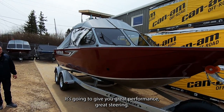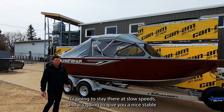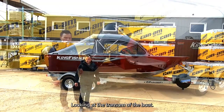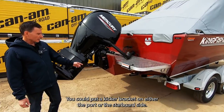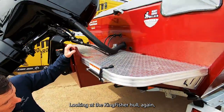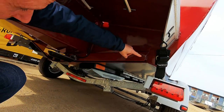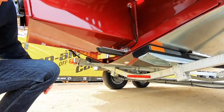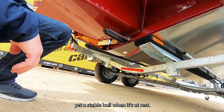It's going to give you great performance, great steering, get up on step quick, stay there at slow speeds, and provide a nice stable hull when you're at idle, trolling, or stationary. Looking at the transom, the engine bracket is designed so you can put a kicker bracket on either the port or starboard side. The full reverse chines run bow to stern, the 16-degree deadrise and performance delta keel in the center all contribute to that smooth ride and stability at rest.